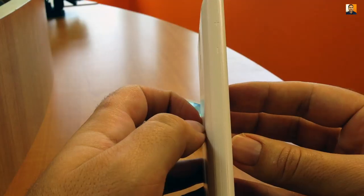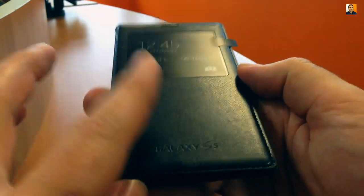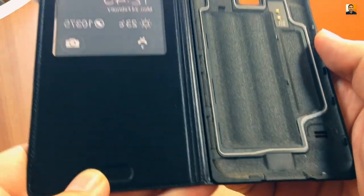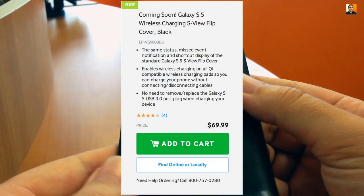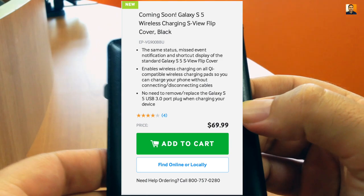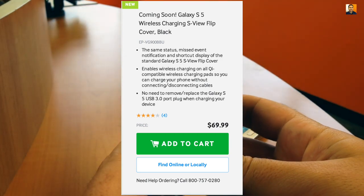You get that original back piece replacement while maintaining the IP67 rating for dust and water protection. It's also pretty cool to be able to color match the case to your phone, or you have the option to give it some contrast with different color versions. Samsung will have a wireless charging version of the S-View coming in the future, which will give you wireless charging on all Qi compatible wireless charging pads, so you can charge your phone without connecting or disconnecting cables.